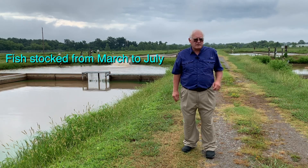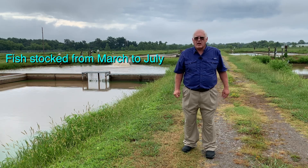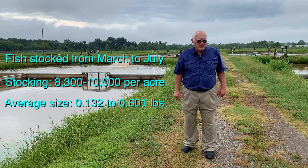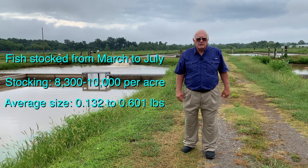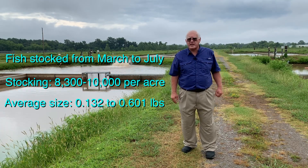As far as methods, we stocked the fish from March 6th to July 16th last year, at 8,300 to 10,000 per acre. The average batch size was 0.132 pounds to 0.601 pounds, basically an eight-inch fish to something over ten inches.